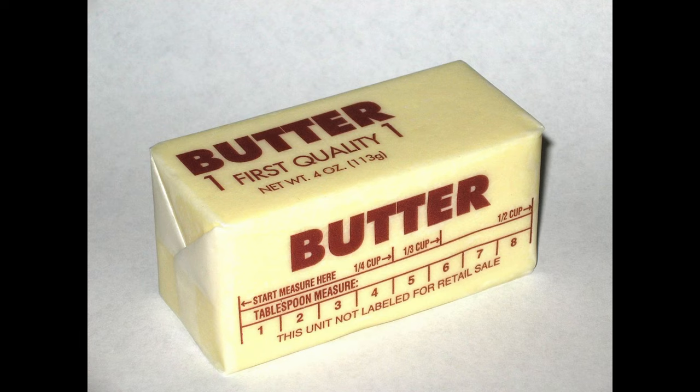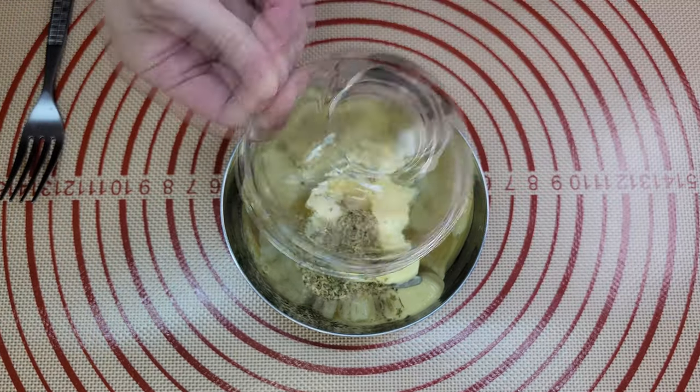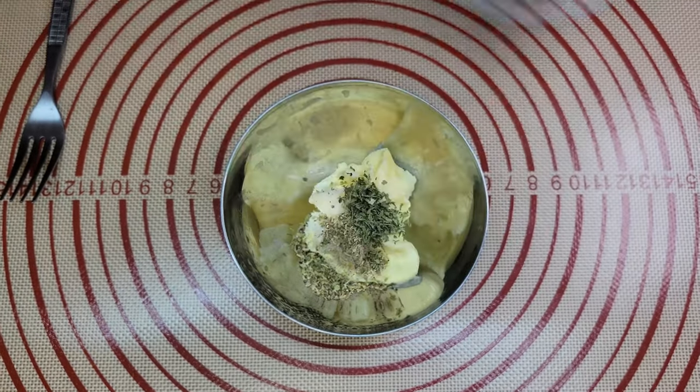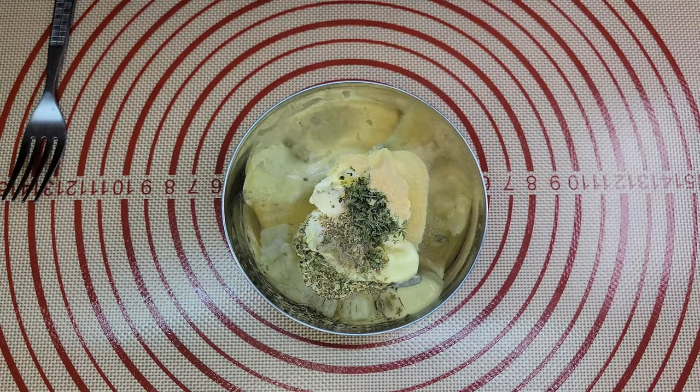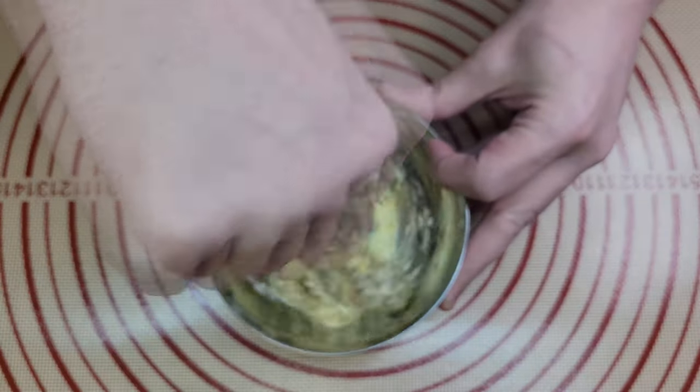Step one: let your four tablespoons of butter or vegan spread come up to room temperature. You want it nice and soft since you'll be mixing all your spices in and letting it marinate after that. Once your spread is about room temperature, mix in your herbs and spices and let the butter mixture sit for about 30 to 60 minutes. The one hour version has a bit more potent flavors from the herbs, but the garlic is pretty much about the same after a half an hour.